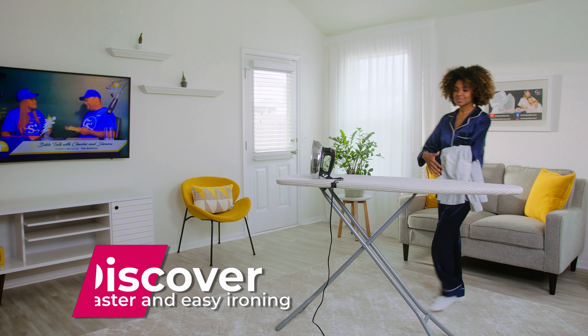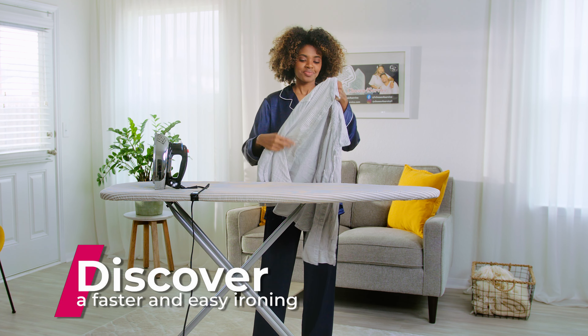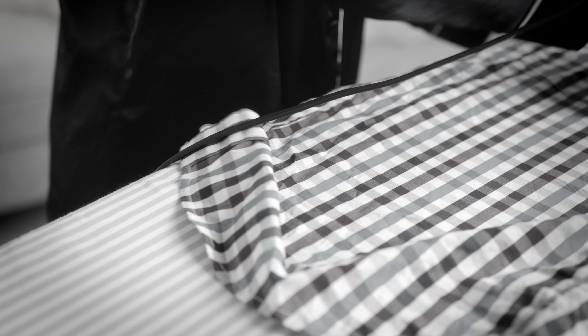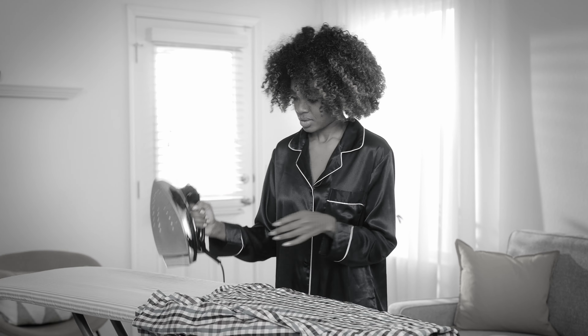Experience the difference with the Iron Cord Clip, a faster and easier way to iron. The simple task of ironing shouldn't come with constant frustration. Introducing the Ironing Cord Clip, created for a stress-free and safe ironing experience.